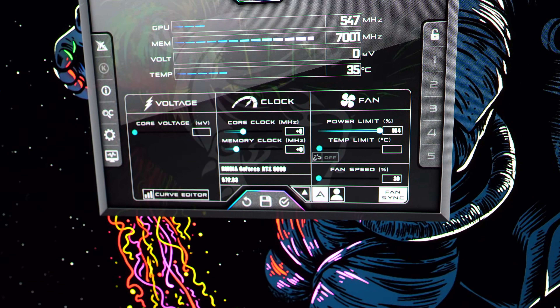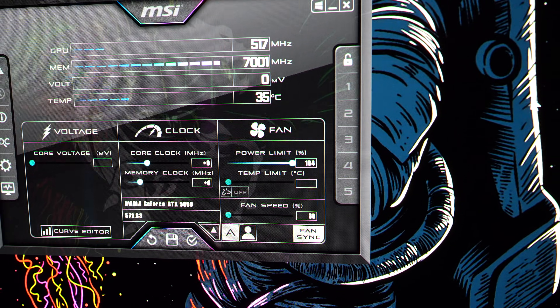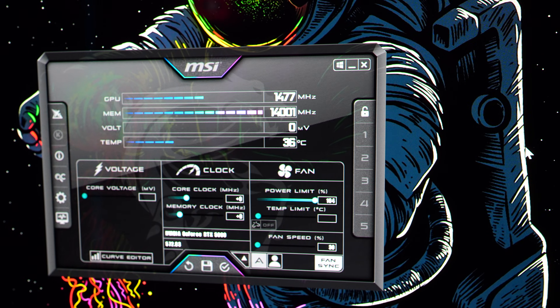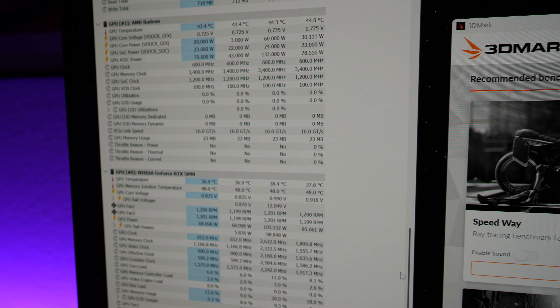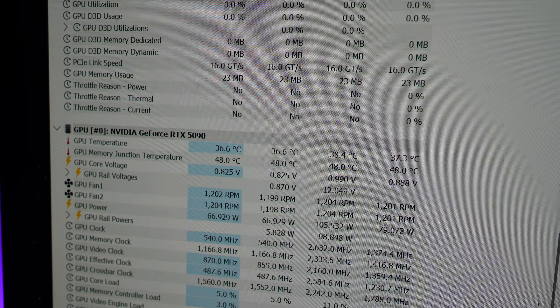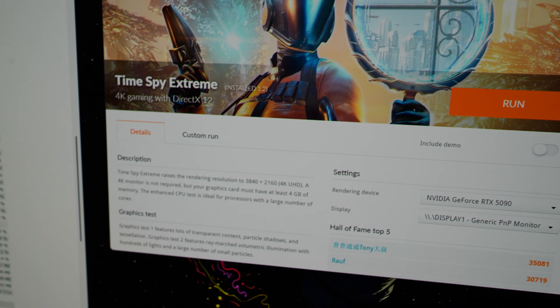Back in MSI Afterburner to confirm no overclocking and no overvolting. One difference: the Founders Edition allows a power limit of 104% versus the Astro's max of 100%, so we get a four-percent bump — we'll see if that affects results. In HWInfo64, idle GPU temp is 36.9°C; the Astro was idling at 42.2°C, though the room has cooled down since then. Either way, it's running cooler at idle.